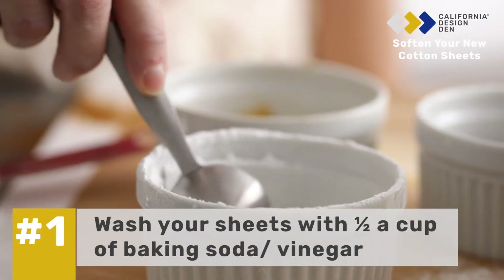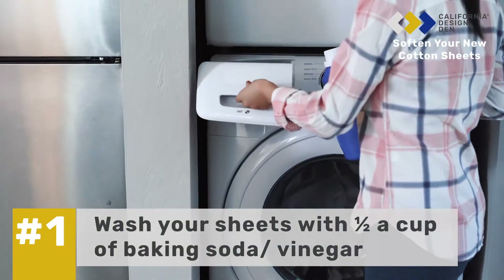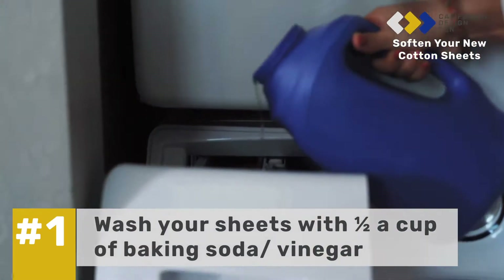Tip 1: Use a half cup of baking soda or vinegar in every wash cycle. This will balance the rinse water and suspend the detergent deposits from re-depositing onto your sheets.